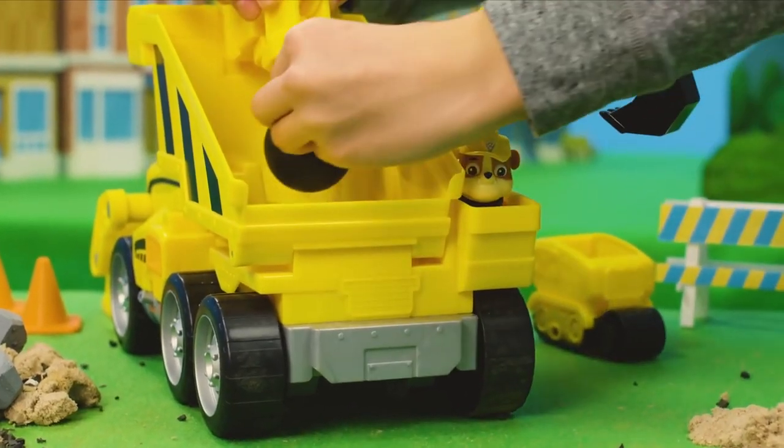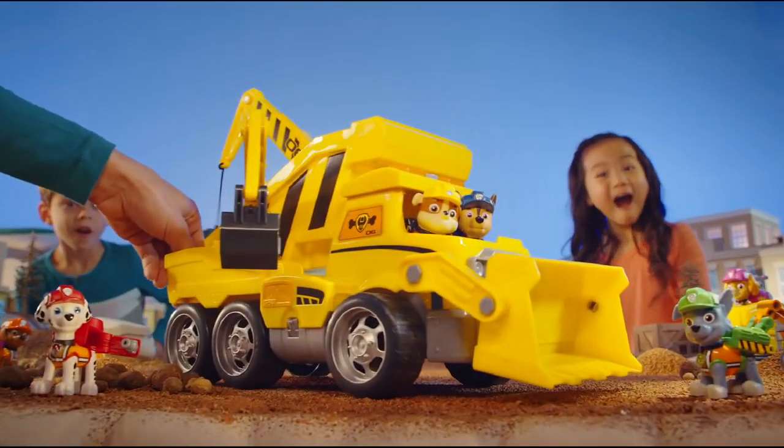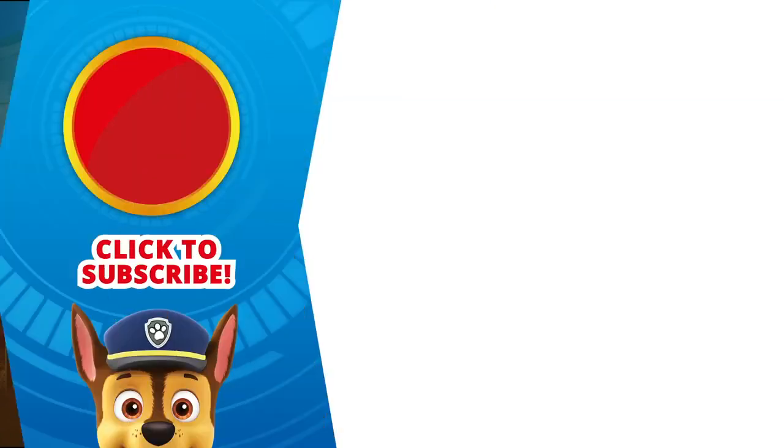After you've saved the day, put the wrecking ball in the dump bed so it doesn't get stuck in the wheels! Now you're ready to take on any Ultimate Rescue with the Ultimate Construction Truck!